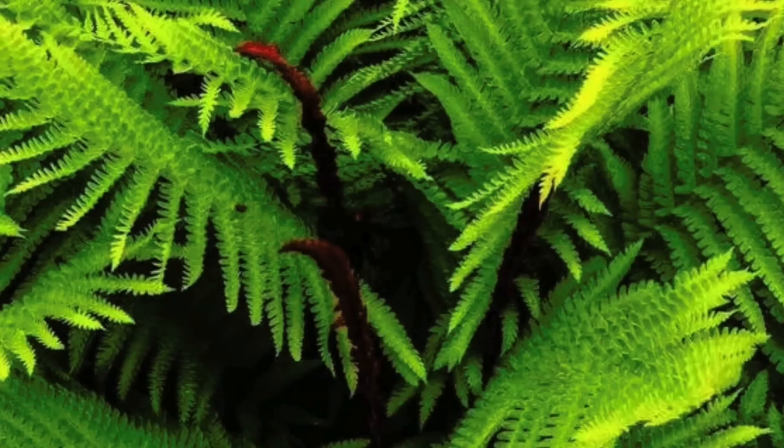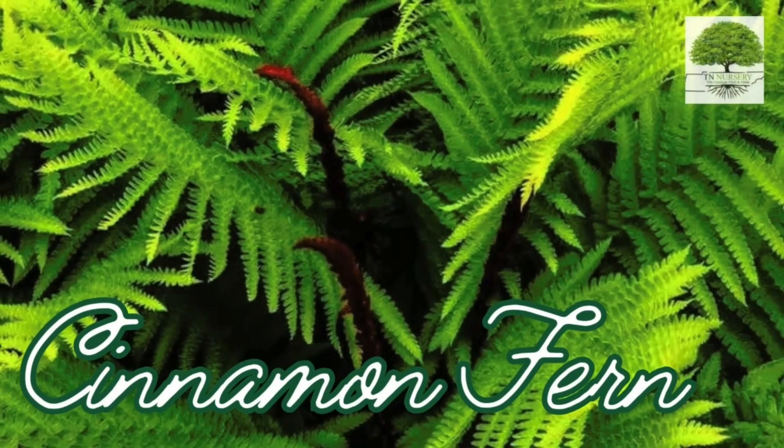Welcome to TN Nursery. In today's video, we're featuring TN Nursery's Cinnamon Fern.